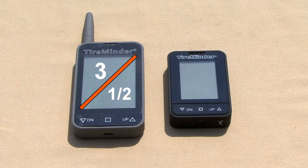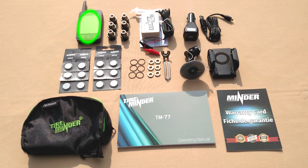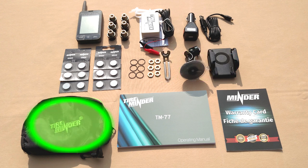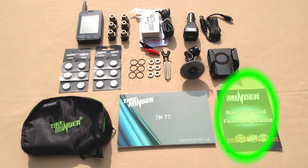In the box: TireMinder TM77 monitor, 6 TireMinder transmitters, 1 signal booster, 1 micro USB cable and DC adapter, 12 CR1632 batteries — this is one extra set — 6 O-rings — these are extra too — 6 locking nuts, 1 locking wrench with valve core tool, 1 mounting bracket, 1 carry-all pouch, 1 TireMinder TM77 manual, and one warranty card.